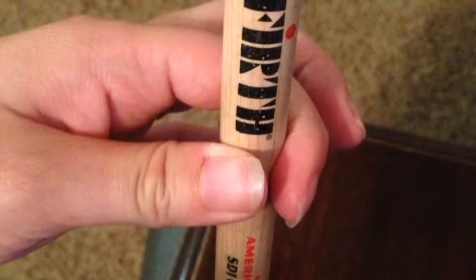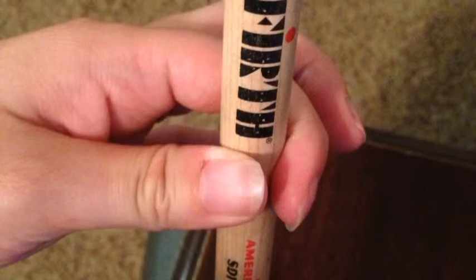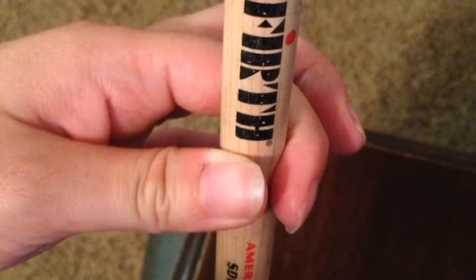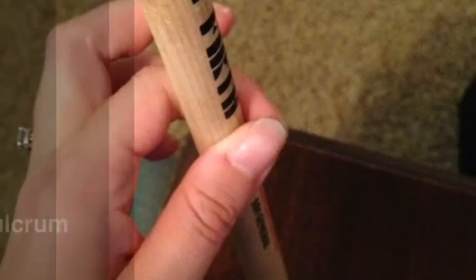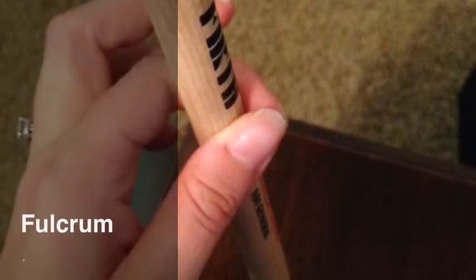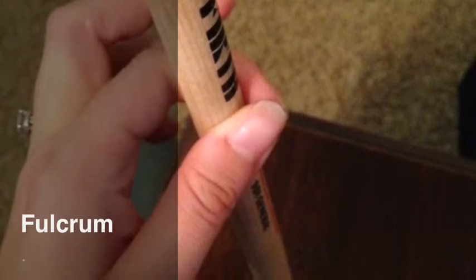Your first finger or index finger will go opposite your thumb. Your stick should rest in the first joint of your index finger. This thumb and first finger position is called the fulcrum. Your thumb and index finger are the only fingers that hold the stick.